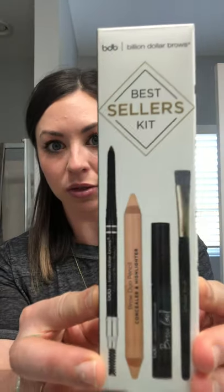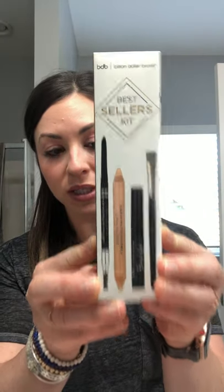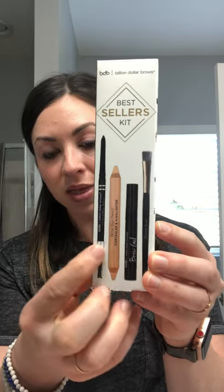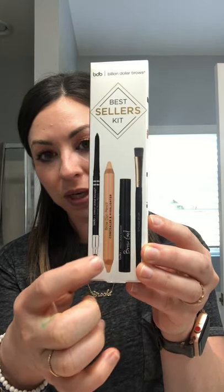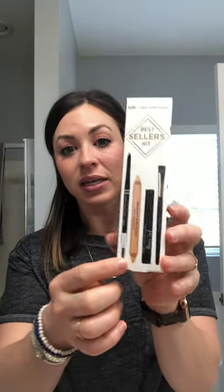I am going to use our bestsellers kit from Billion Dollar Brows. This is four products, really five if you include the dual tip pencil, and it is $42. That's only a couple more dollars than the Anastasia brow pencil or the MAC brow pencil, and it comes with essentially five products.